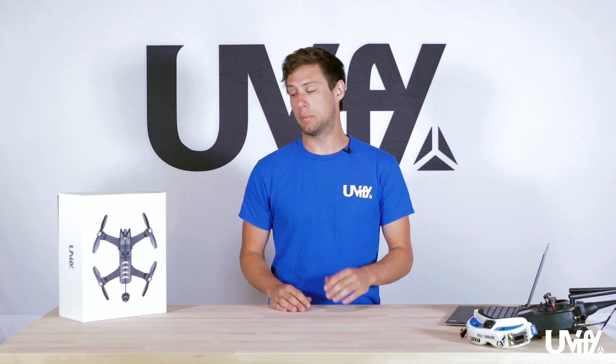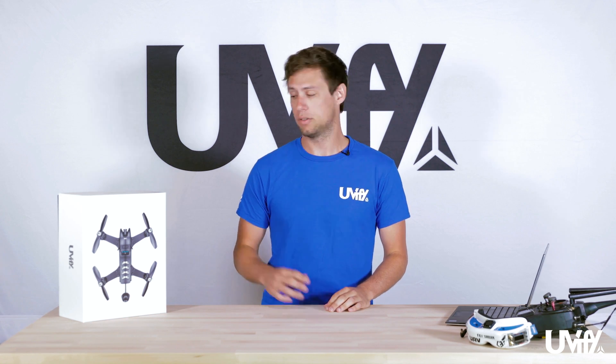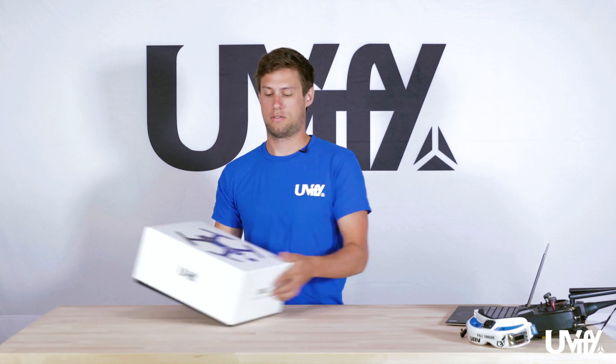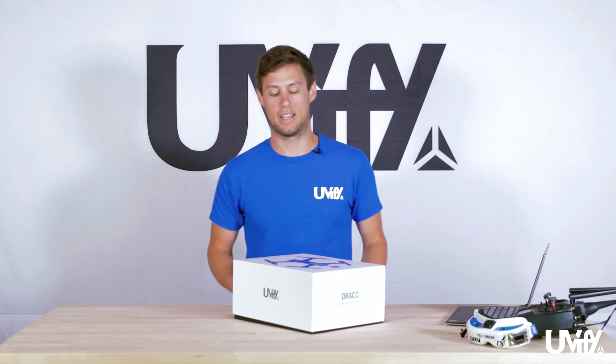Hi, this is Andrew with Uvify. Today we'll be unboxing the Draco. This is the Draco that you will receive in the mail, similar to this box right here. We're going to go through all the different segments of this box and everything that's inside.